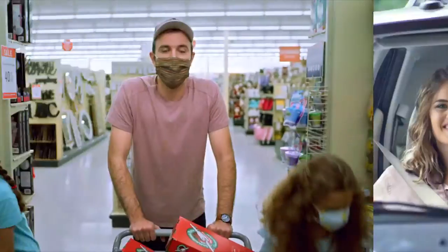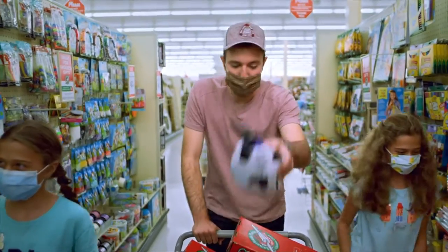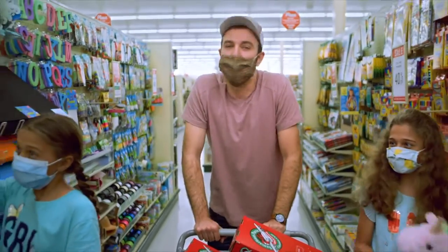Now let's fill that shoebox. It's best to start by selecting a wow item — something like a soccer ball and a pump, or a stuffed animal. Something that's really special.